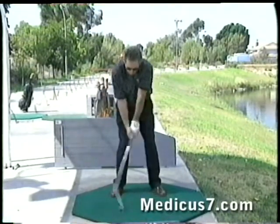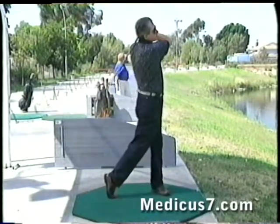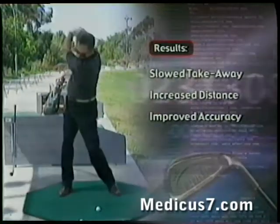The Medicus is a great tool. After getting a little practice with it and getting my swing plane and tempo corrected, it really helped out. It gives you immediate answers to your problems — if you're doing something wrong, it tells you right now. It's going to help me with every club in my bag.